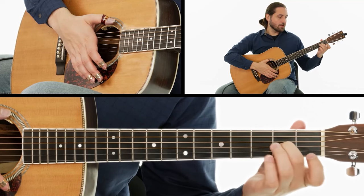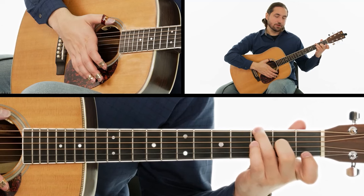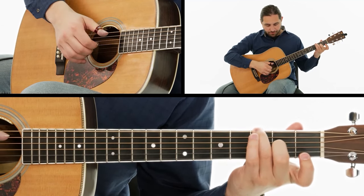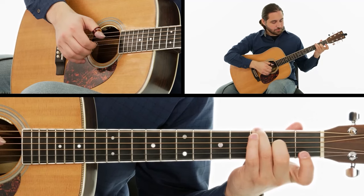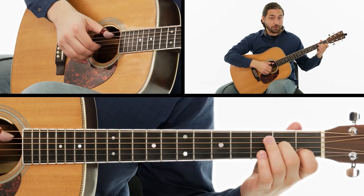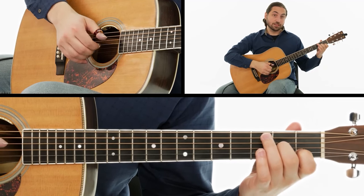For the next chord, we're going to keep our middle finger on the second fret, and we add our third finger on the third fret on the sixth string. Notice that when we do this chord change, our thumb has to switch from playing on the A string for the first chord to the sixth string.